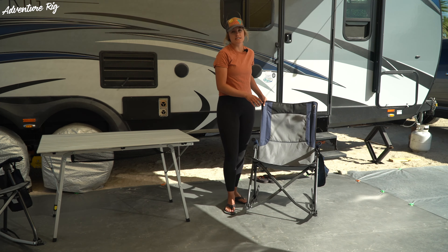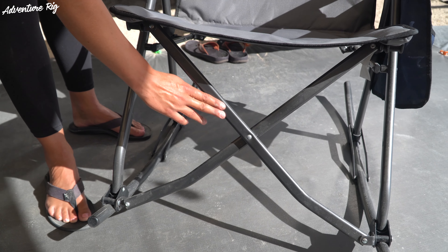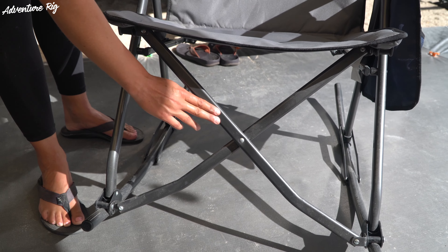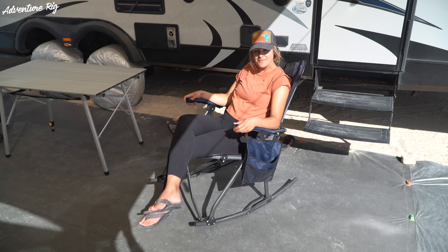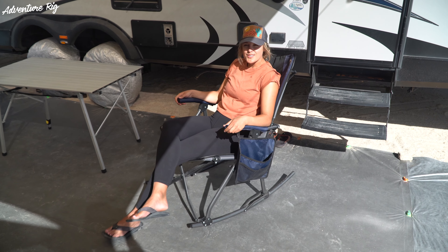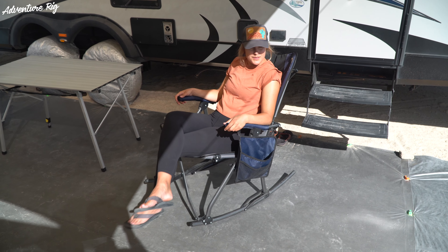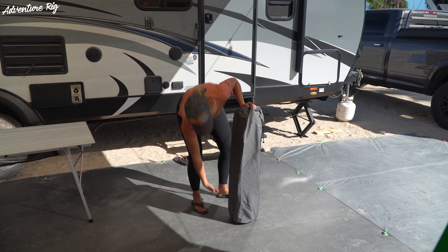The frame of this chair is a steel frame and it is powder coated, so it's going to lead to years of durability and use. Because of that steel frame, this chair is a little bit heavier at 16 and a half pounds. When it's unfolded, the chair footprint measures 42 inches high, 18 inches wide, and 22 and a half inches long. When it's folded, it's 40 by 7 by 7.